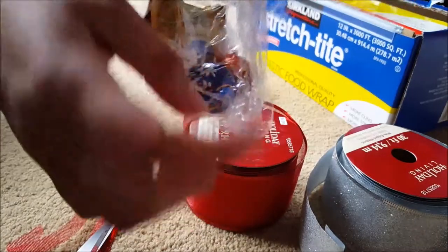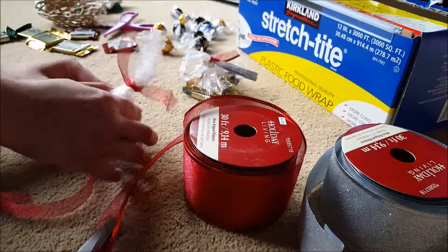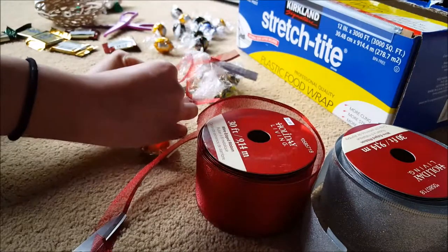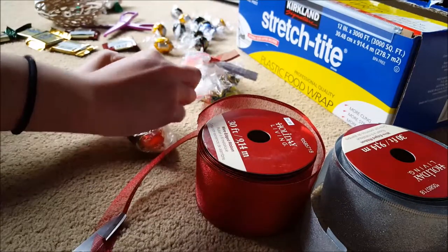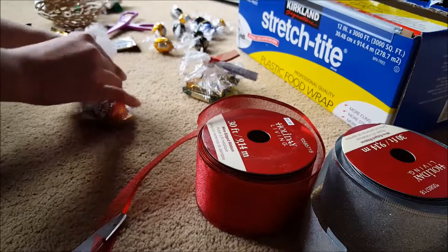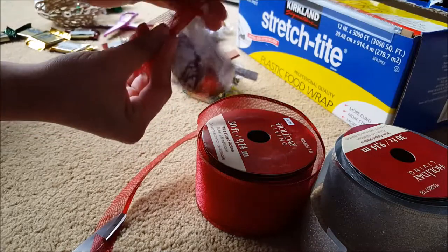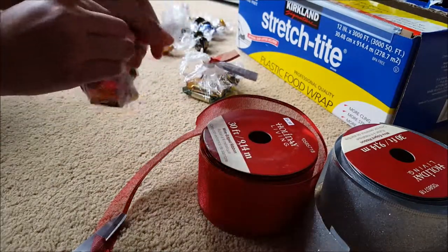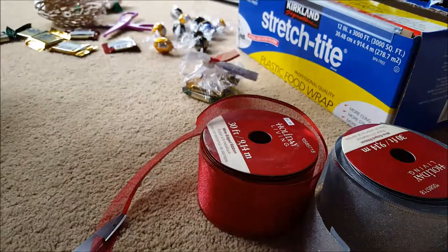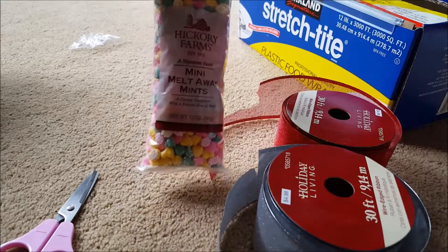If you have a problem like me where you get a little hole because of the wrapping, you can just fix it by lifting the hole area and putting another ribbon over it or re-tying everything so the chocolates aren't coming out. Just make sure there are no holes, push it up, and it should be all set.